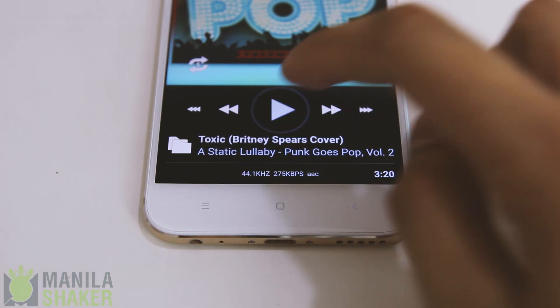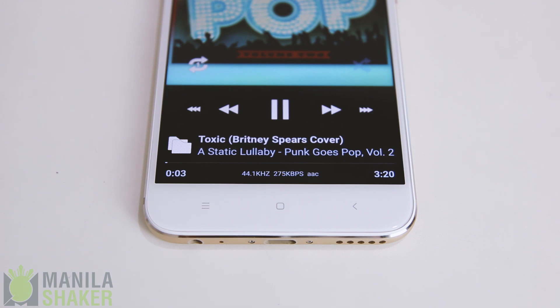Speakers aren't earning a disappointment either. I think Xiaomi struck a good balance with the Mi 5X's speakers. Here, listen for yourself.